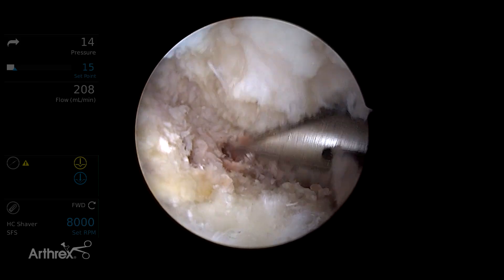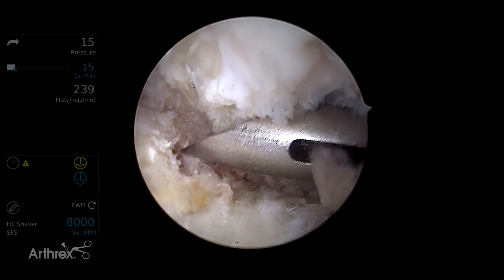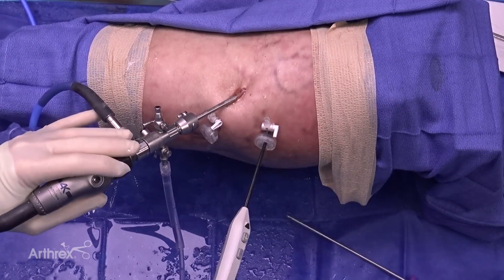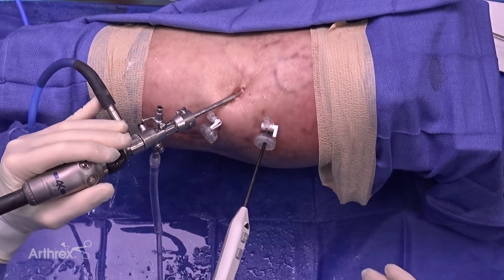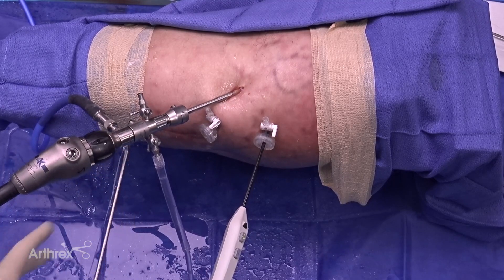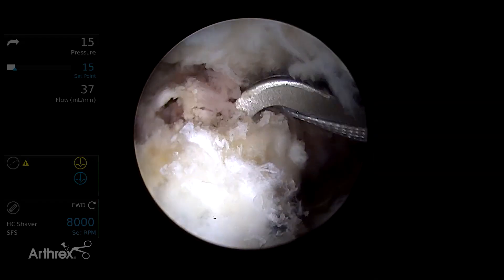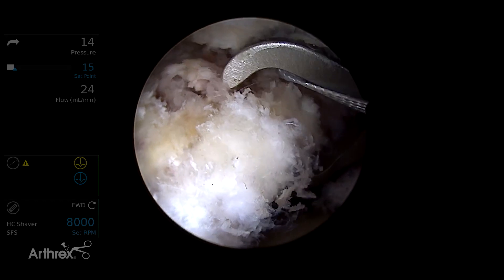This allows identification of the holes to easily place the push lock anchors. Once this is done, the guide can be removed. The next step is placement of suture tape circumferentially. I prefer a circumferential labral repair, as this allows me to appropriately control the labrum while minimizing labral eversion.